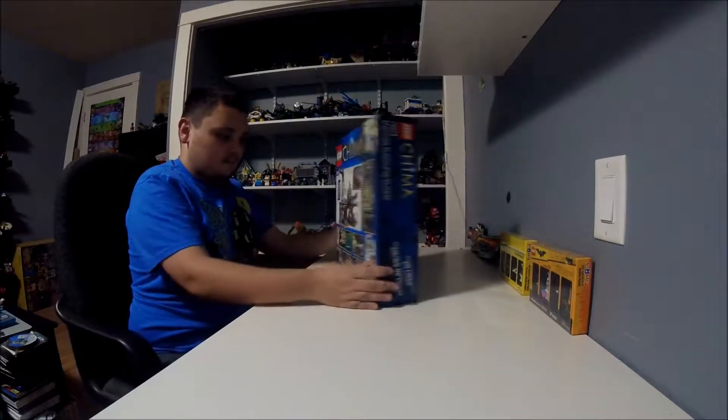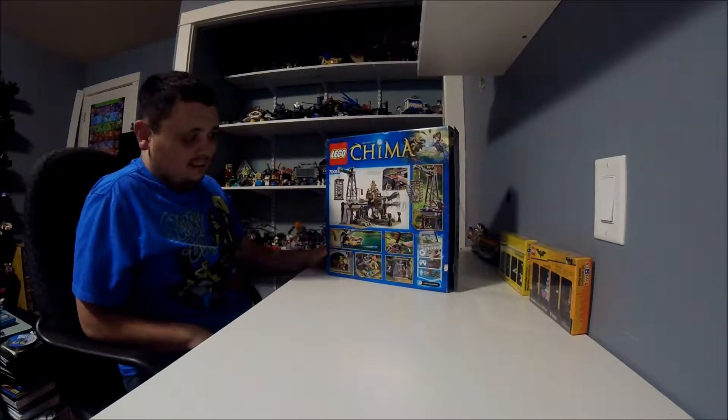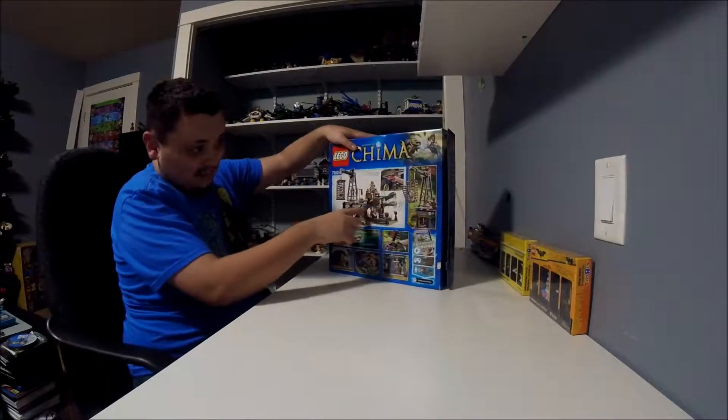Let's take a look at the back. It's got some pretty cool play features. You can open and close this rock mouse ring.